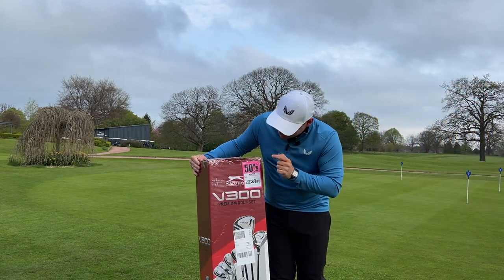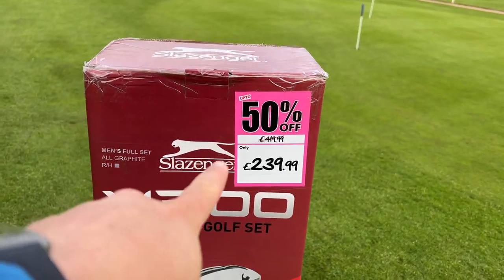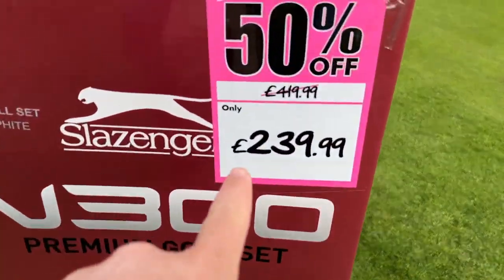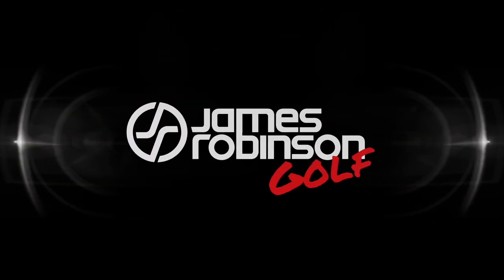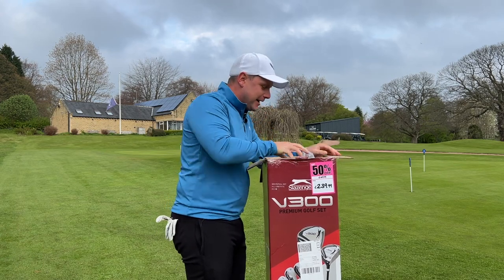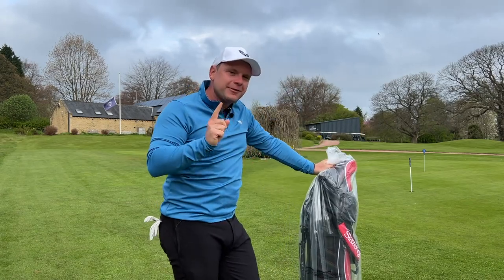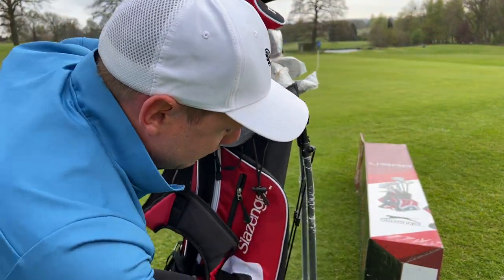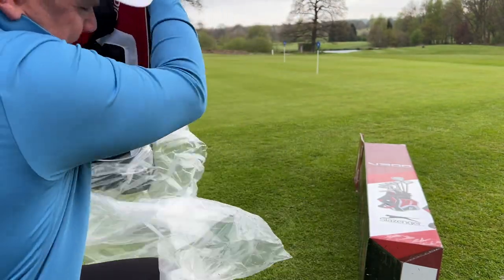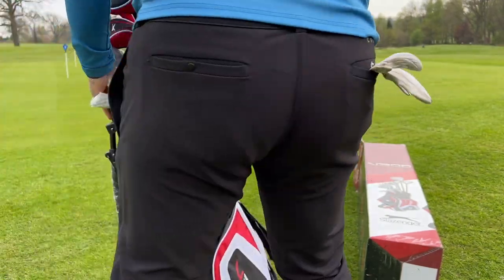A full set of golf clubs for £419. But it gets better — there's 50% off. A full set of golf clubs, including a bag, for £239.99. Let's do it. In today's video, that's exactly what we are going to find out. But let's be fair — for £240, I don't really think we've done bad here. Let's get to the golf course.